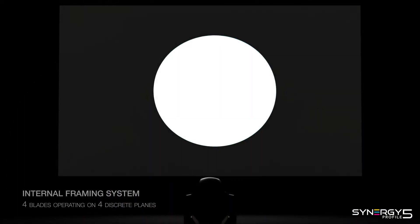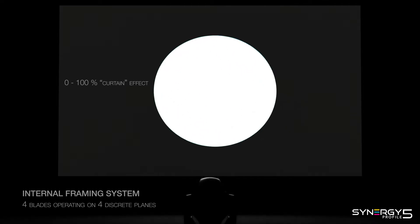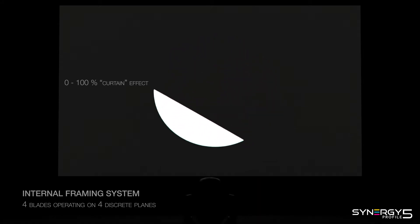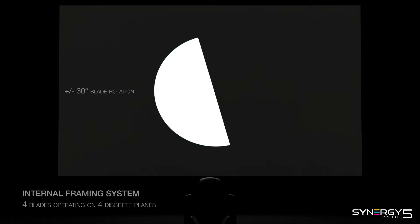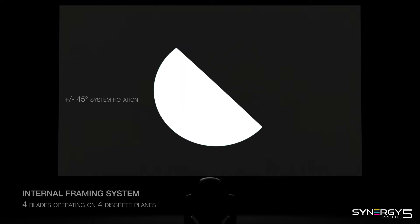The Synergy 5 Profile framing system features four blades operating on four discrete planes. This setup ensures each blade fully enters and exits the field of view with a real curtain effect and rotates by plus or minus 30 degrees. The whole framing system can also rotate by plus or minus 45 degrees.